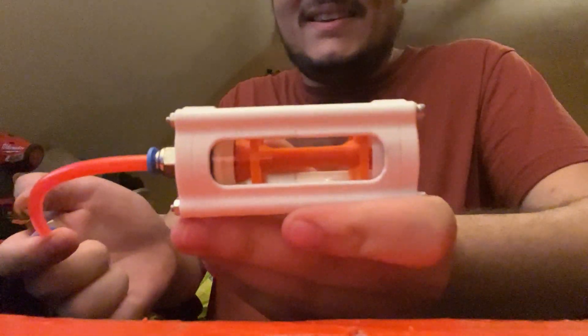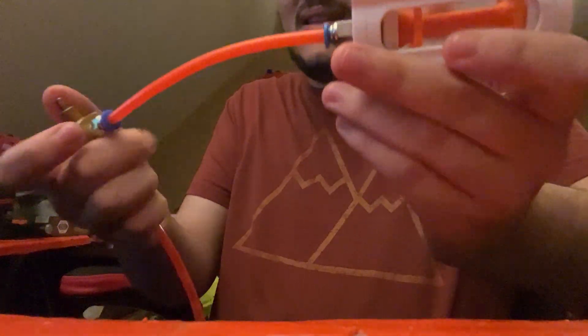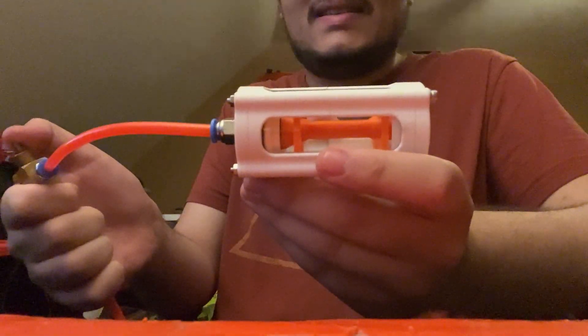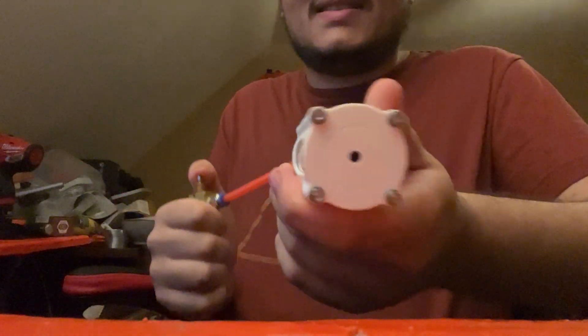Air tank. It works real good. Now the tank is starting to get low on air. Isn't that amazing?